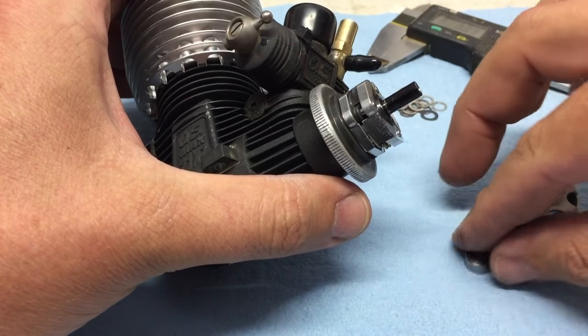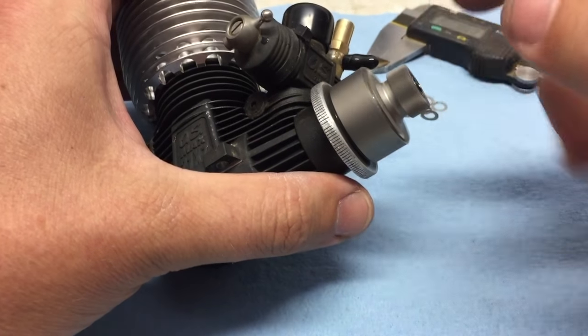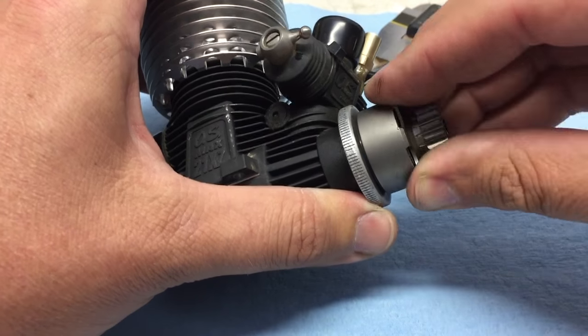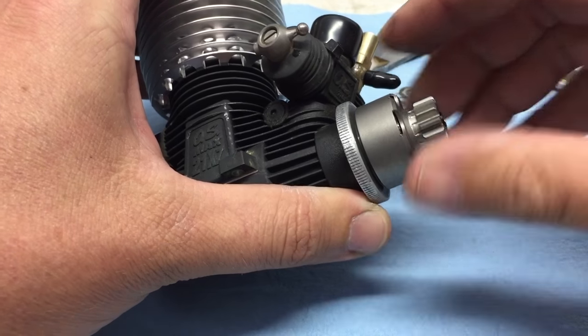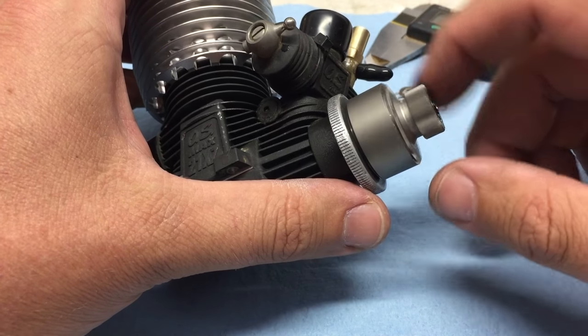So if that's the case, you want to go ahead and add one shim at a time. Put it on, make sure everything spins free. Again, push in and make sure you can almost kind of rock the bell. Make sure that the bell doesn't hit the flywheel pins or rub on the shoes.